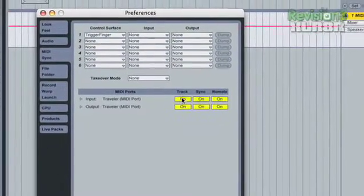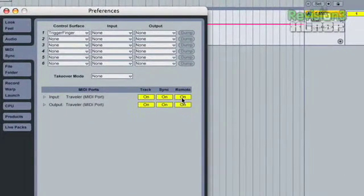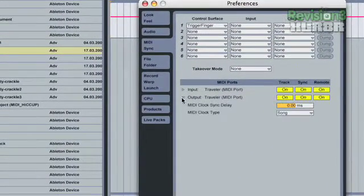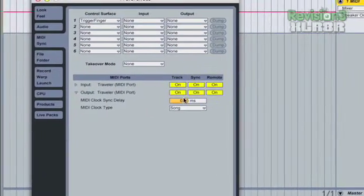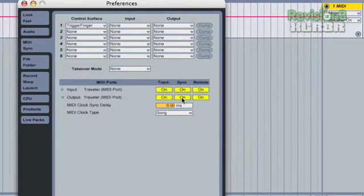There are slight differences between Track, Sync, and Remote settings, but for simplicity just keep them on. For Output, we don't have to worry about it because we're not outputting anything from here. A cool thing about this setting is that if you had another Ableton setup, you could send Sync from one to another — so if you're jamming with a friend, they get your pulse and you're in sync. I actually did this on my last tour with two computers running different things.